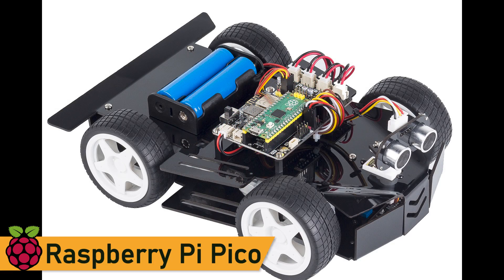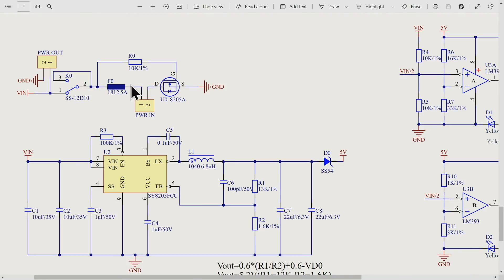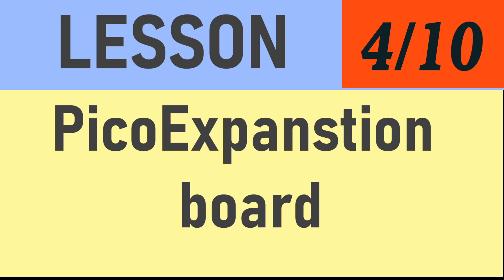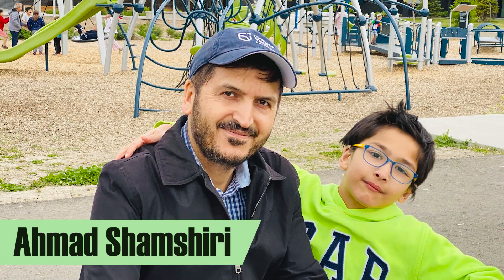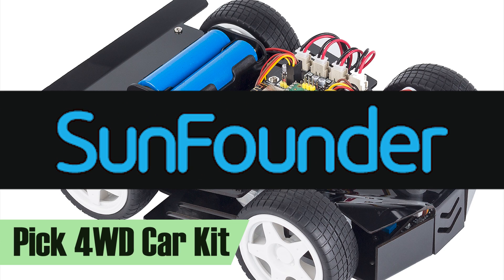In this Raspberry Pi Pico smart car lesson we are going to explain the expansion board. Welcome to the Raspberry Pi Pico smart car course by Robojax. My name is Ahmed Shamshiri and I will be your instructor for this course. This course is based on SunFounder's Raspberry Pi Pico four-wheel drive car kit.